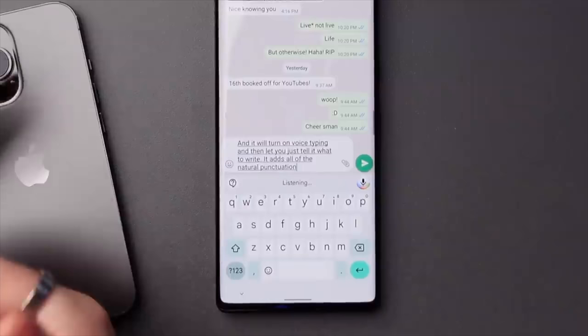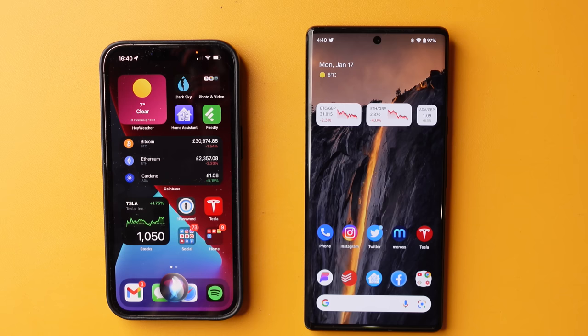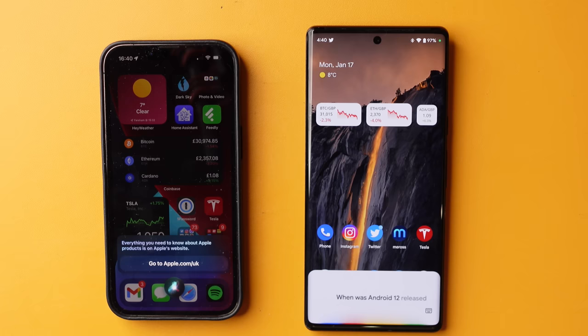Voice dictation — and I know I've said this in every video — but the voice dictation on the Pixel is incredibly accurate. It can add in all of the natural punctuation, even emojis, without you having to type the message out yourself. I can't actually recall ever really having any issues with it, unlike when you try and use Siri and basically have to just give up and write the message out by hand anyway. Not just the voice dictation, but I've actually really enjoyed Google Assistant overall — simple questions that I can ask and actually get an answer, compared to Siri where all it would do is show you a webpage and say go look for yourself.